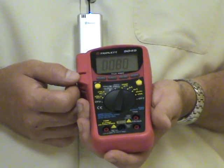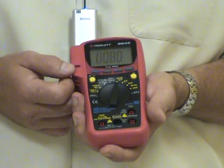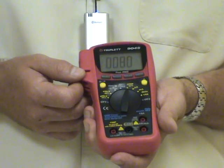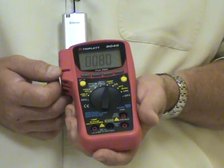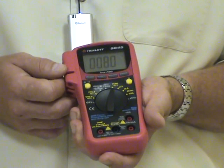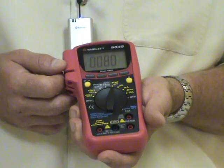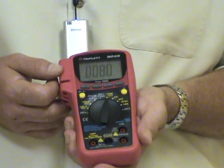It also has resistance ranges, a temperature test, capacitance ranges, frequency ranges, duty cycle, diode test, continuity test, auto polarity, a relative mode, data and range hold, min/max, a flexible auto power off, and a splice-proof, dust-proof case with an ergonomic overmolded shock-absorbing case with a stand.